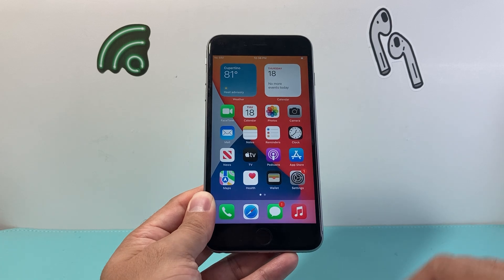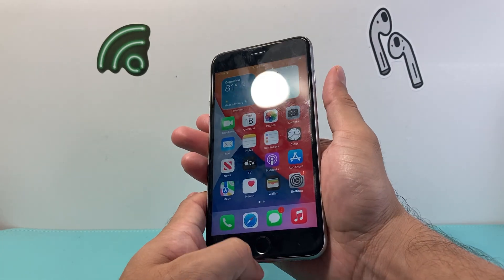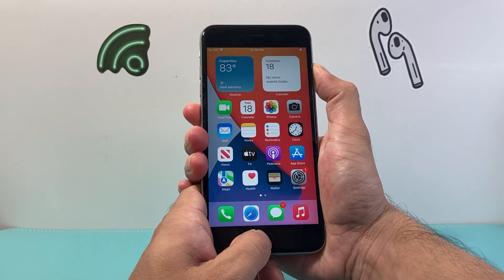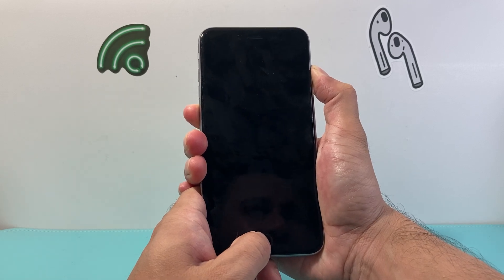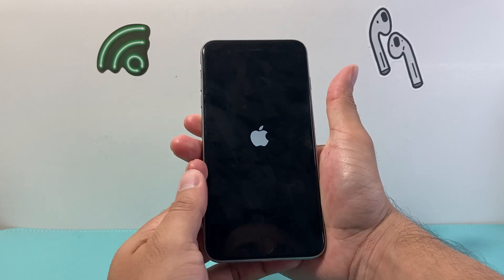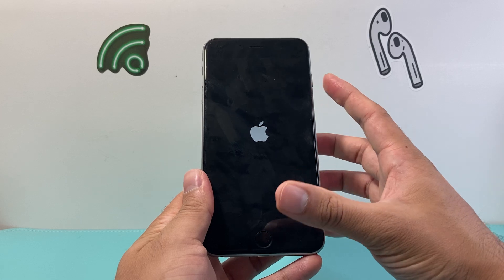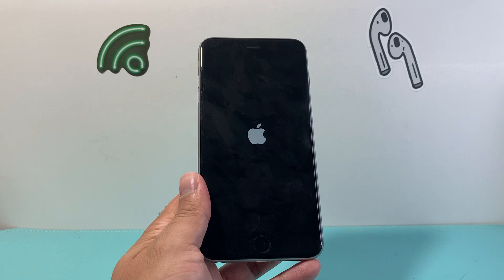If you don't get it right the first time, try it again — same exact process. Hold the home button and the side button. As you can see, I'm doing it again just to show you, because sometimes it might not work the first time. Also, if you press the buttons and let go too quickly, it'll take a screenshot or activate Siri. So make sure you press and hold simultaneously until the screen goes black and the Apple logo appears.